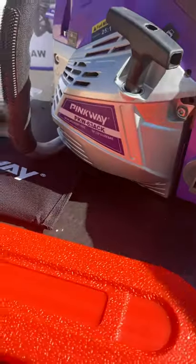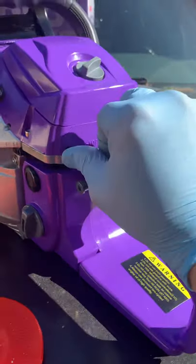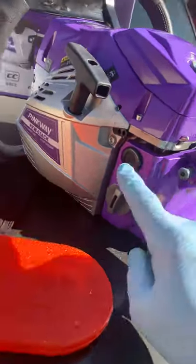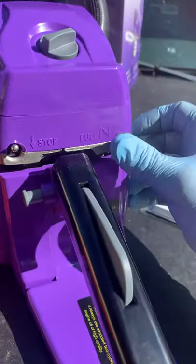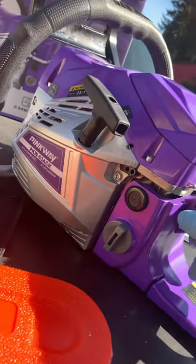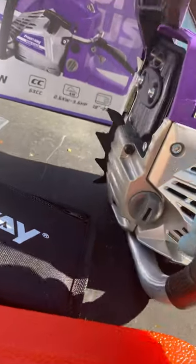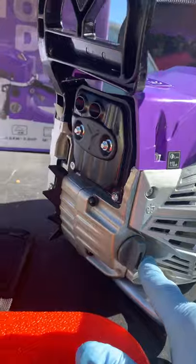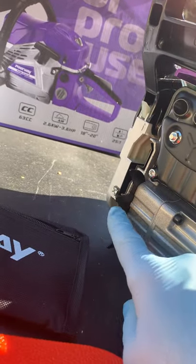It looks very durable. It has an on and off switch, the choke, and the oiler. It does have some grippers, but they're not real big.